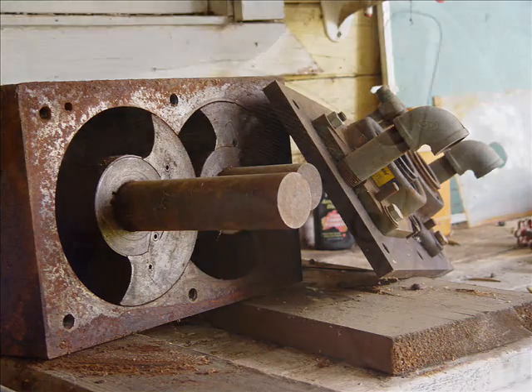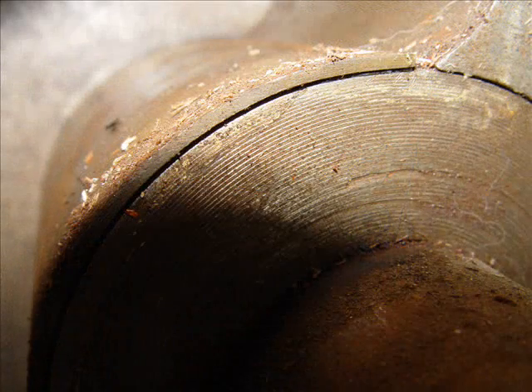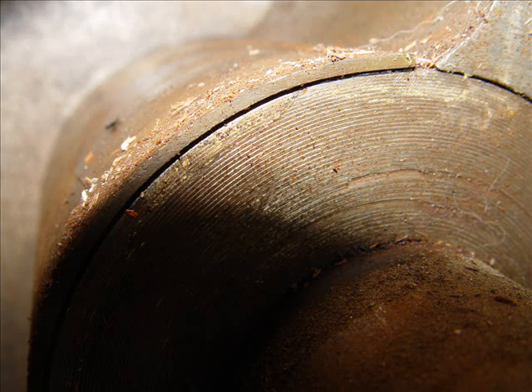Got a lot of rust on that. This is how we built it and put it together as a prototype — pretty rough machining.